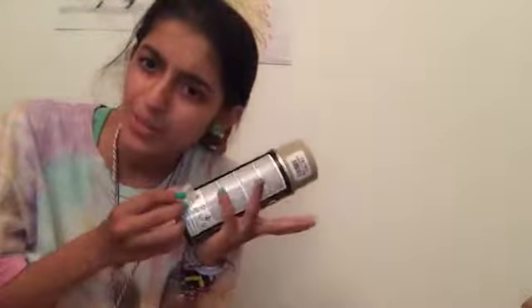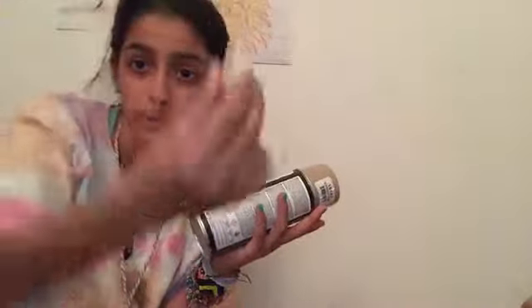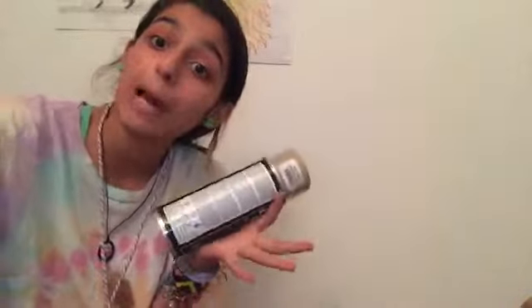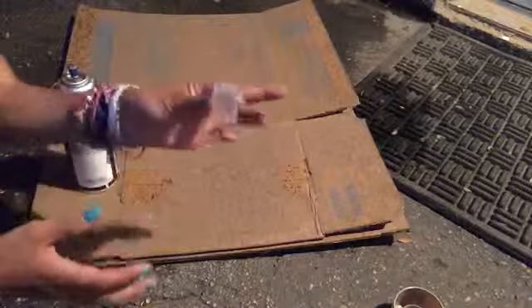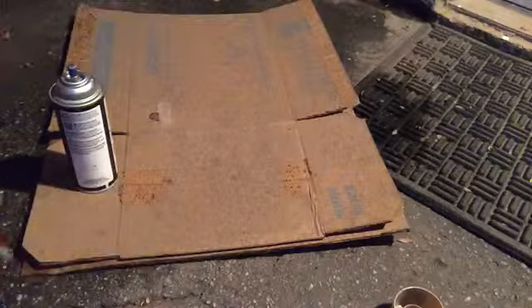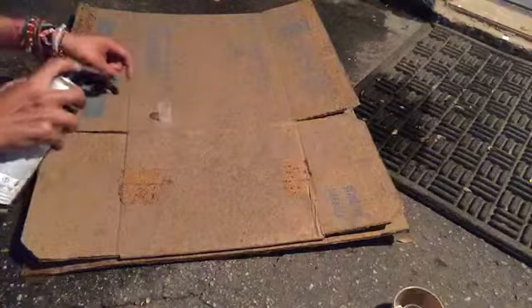Now you are going to take your brown spray paint and your bottle cap or perfume cap, anything you want. If you are doing spray paint, I recommend doing it outside. If you are doing paint, you can do it inside or anywhere. Grab your spray paint, shake it, or use paint. Have your cap ready and make sure you do it on a cardboard so you don't get it on your floor.